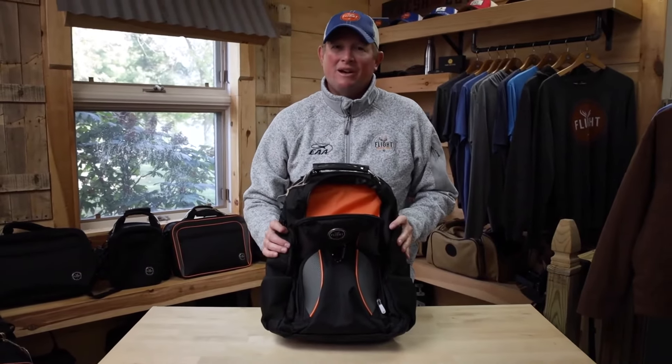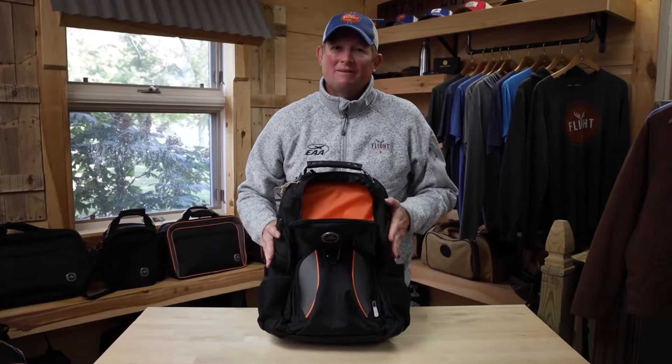The Waypoint Backpack — there's a lot going on and it's a great aviation backpack. Check it out at Flight Outfitters.